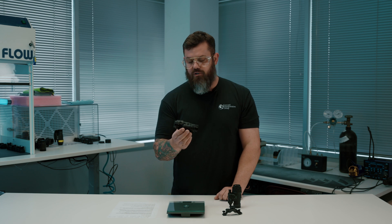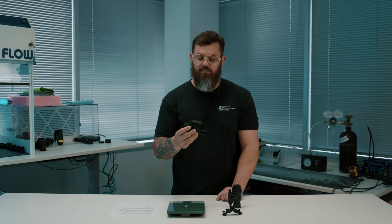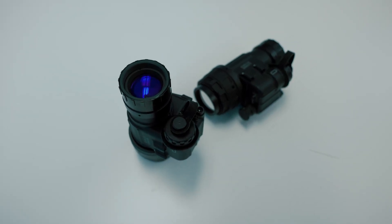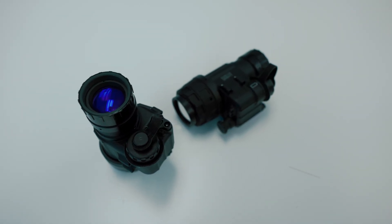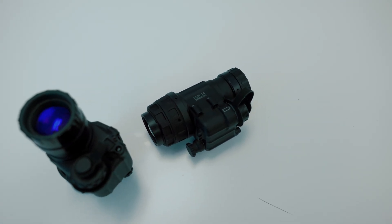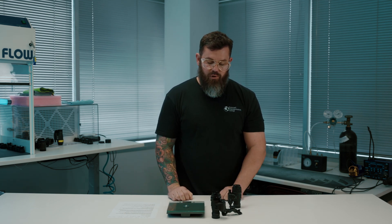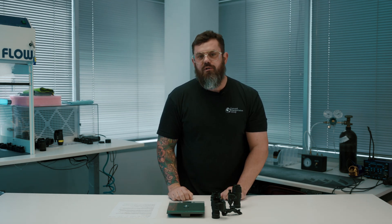It is machined from 7075 aluminum, which I probably should have mentioned at the beginning, so it's very robust and durable — more so than other housings on the market. It comes with the standard AB Night Vision five-year warranty on parts and workmanship. So if you have any issues with it, you're going to be taken care of for a good chunk of the life of the device.